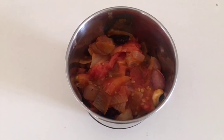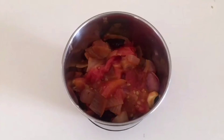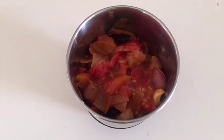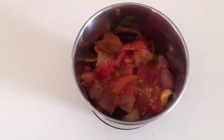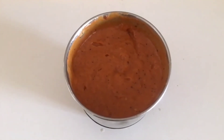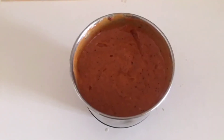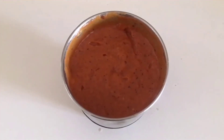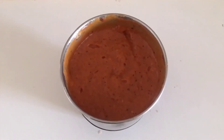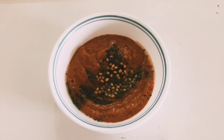Once it is well cooked, allow it to cool and then transfer it to a mixi for grinding. Now start grinding to a smooth consistency — do not add water, the juice of the tomato itself will be good enough for the grinding. Grind it into a smooth paste, then transfer it to a serving bowl.